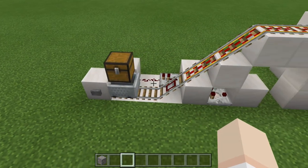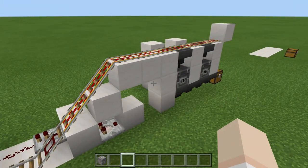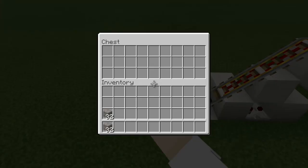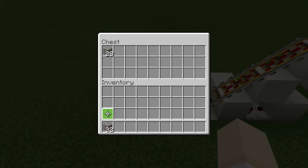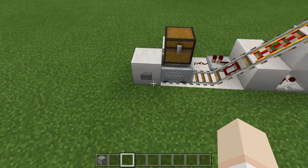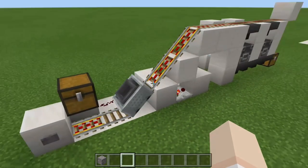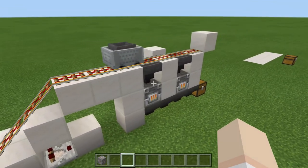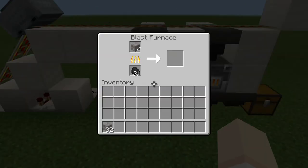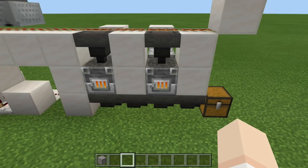What we would have here is some sort of furnace room — it doesn't have to look just like this, this is just a simple setup for demonstration. What we would do is place our ore inside, and all of that will filter down into our hopper minecart. Then all we do is press this button here, and it is going to distribute all of our ore into the furnaces.